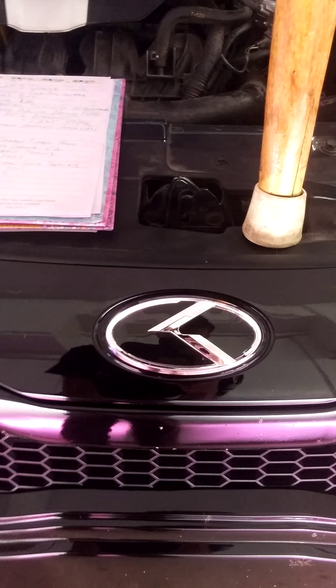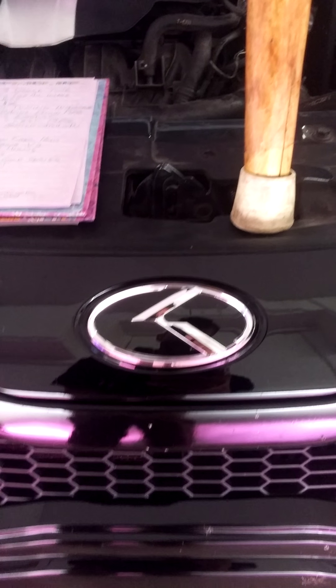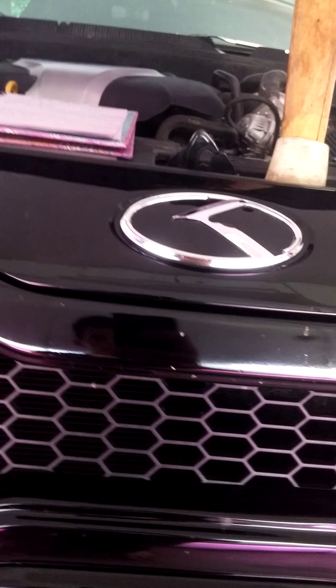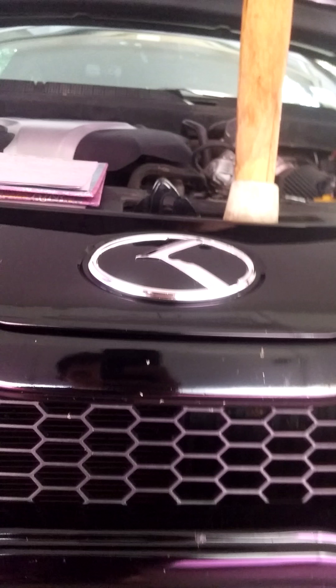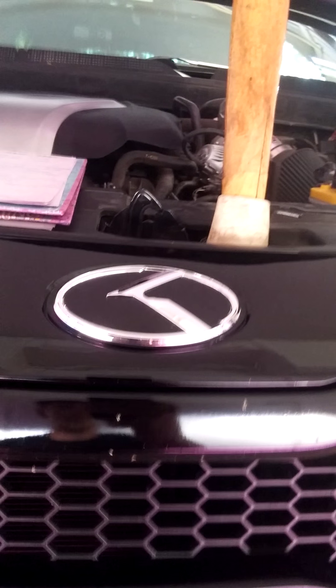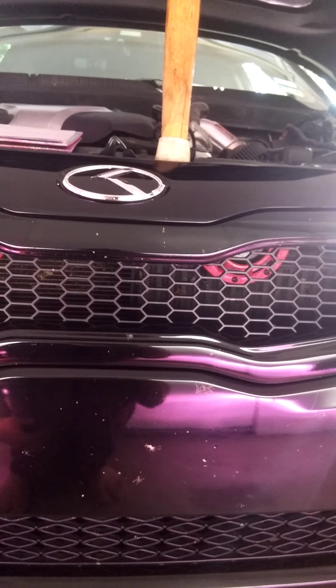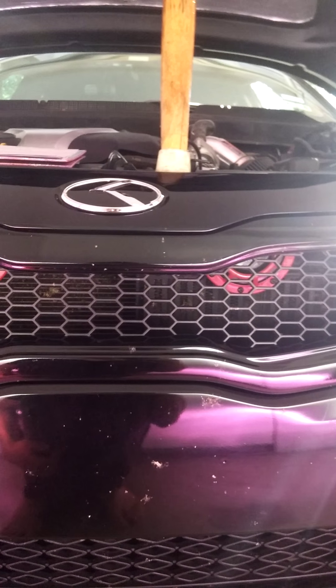And of course we got emblem and badge replacement. I like this one — they've got all kinds of different badges now. This was the one I think they came out with originally. It kind of gets away from that Kia name, which a lot of people have a little bad taste for, for some reason. Those are easy to install. I got one in the front, one in the back, and one on the steering wheel.